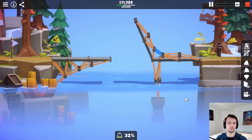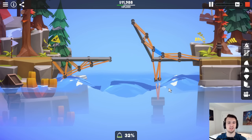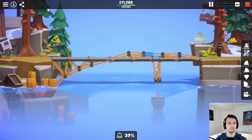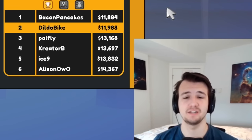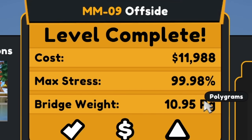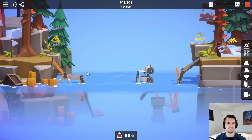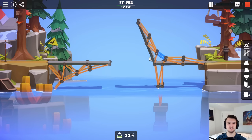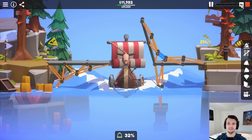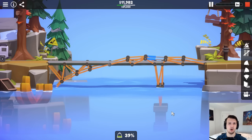I at least want to be under $12,000, and then only then will I reconsider shaving further. It works, but it's only $100 savings with 0.02% stress. What happens if I just lower the roads on the left side? Disaster. Unfortunately, the only way I think I can get this $100 off is through a redesign. This bridge has just reached its absolute limits, but what limits they are.